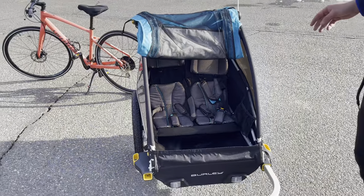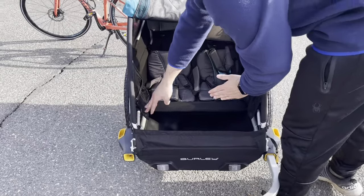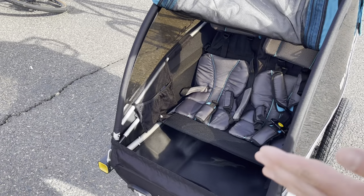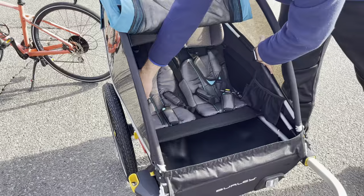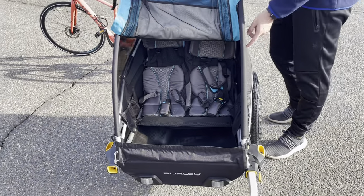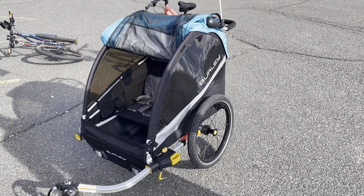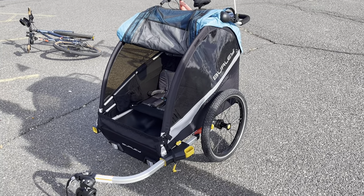The last couple of things I want to mention: first, the side is not straight but has an angle that allows for more space in terms of width, and my two children have plenty of space. Second, this side panel is a UV screen that protects against the sun for your children, which is very good.